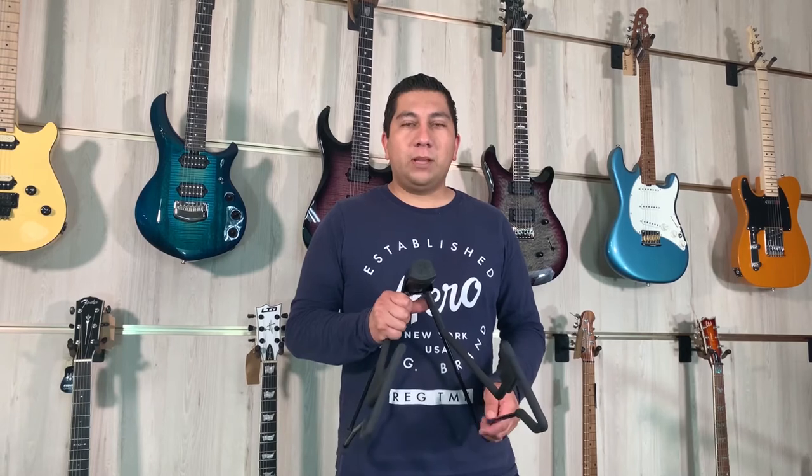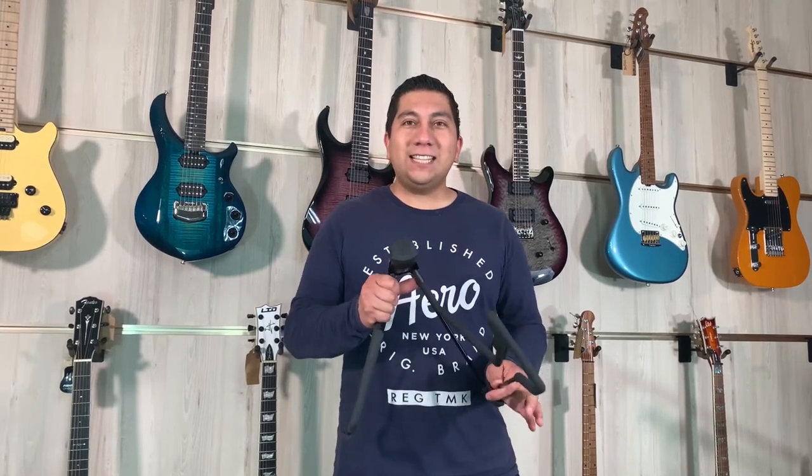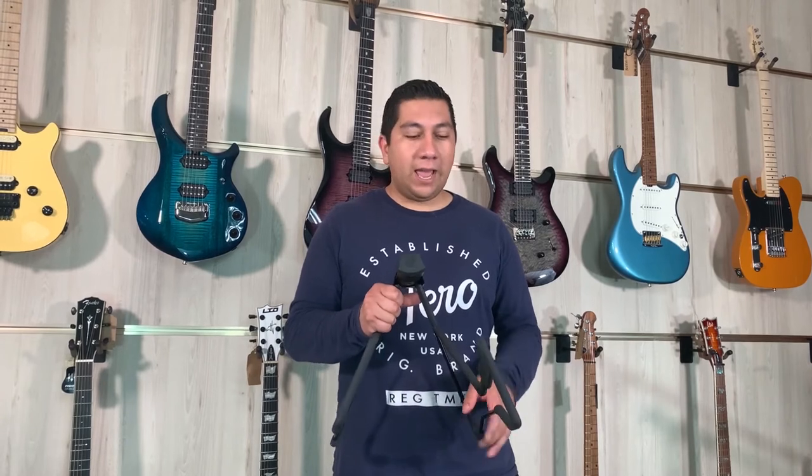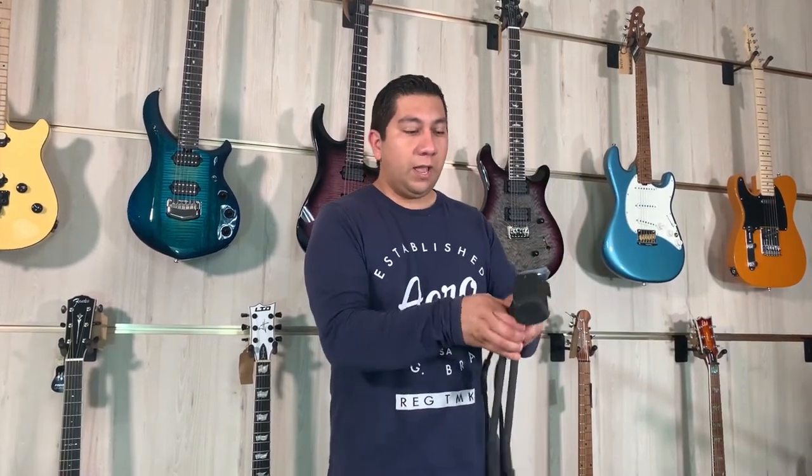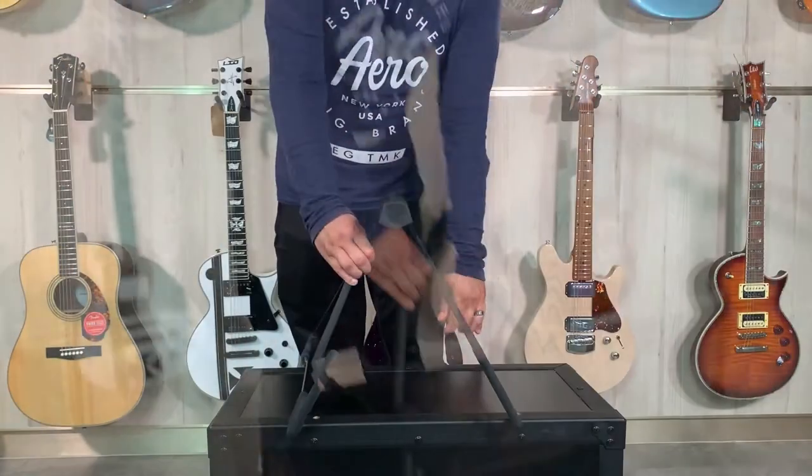Here we have the GBA 300 Hayframe guitar stand. This is only $19.95 — an incredible deal considering that anything else at this price point is going to have neoprene padding, which is going to melt over time, wear out, and leave stickiness on your guitar. But this is made out of steel — super sturdy, and also collapsible. Look how easy that is to store.